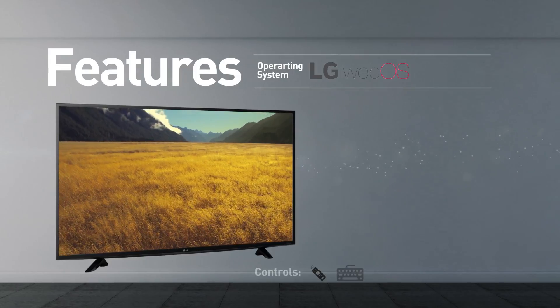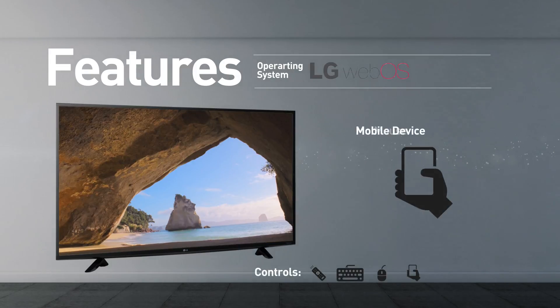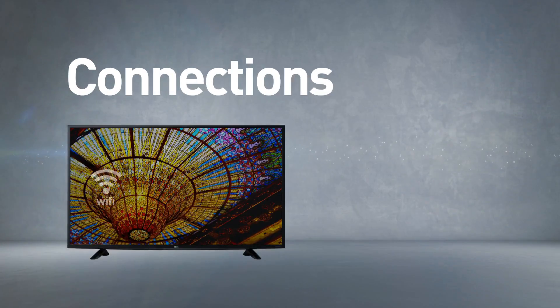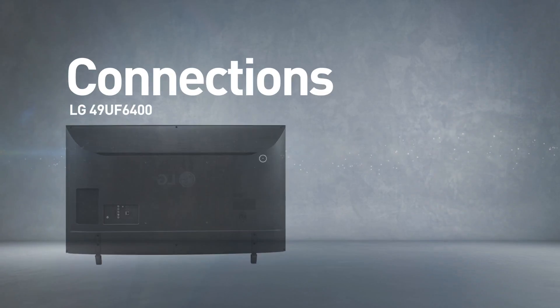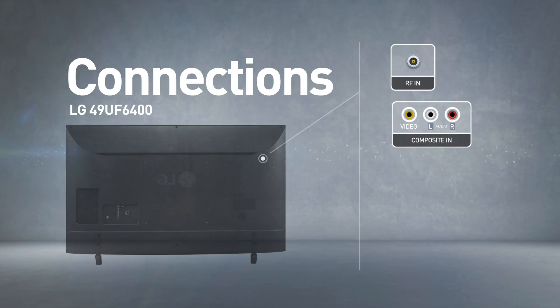The TV can be controlled using a remote control, keyboard, mouse, and mobile device. This model comes boxed with a remote control and includes a wireless Wi-Fi connection. Input connections include two HDMI ports and one USB port, as well as RF and composite inputs.